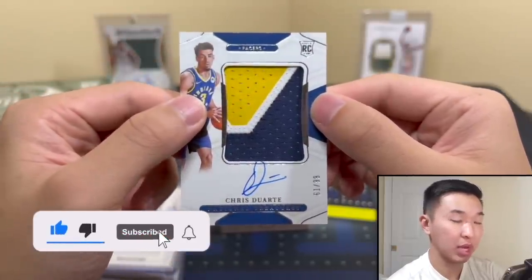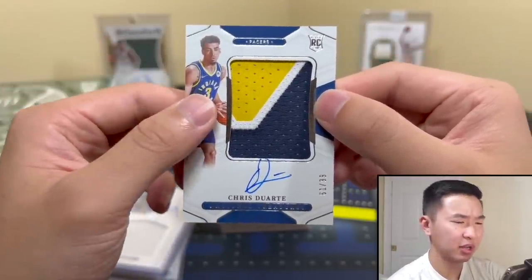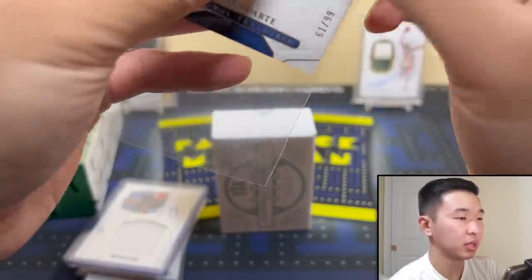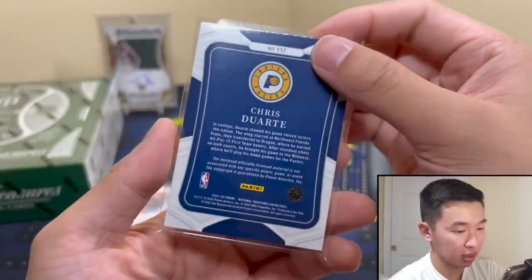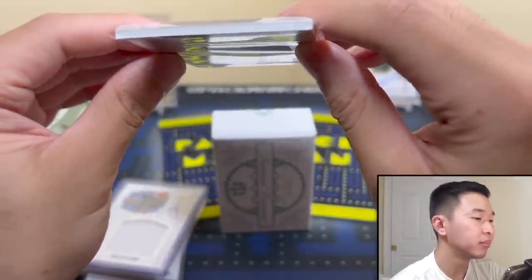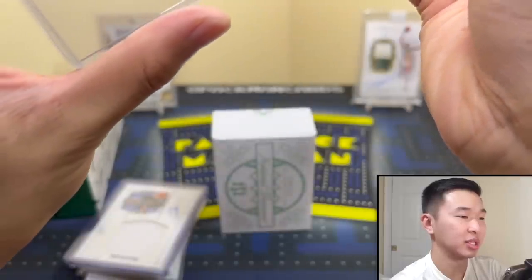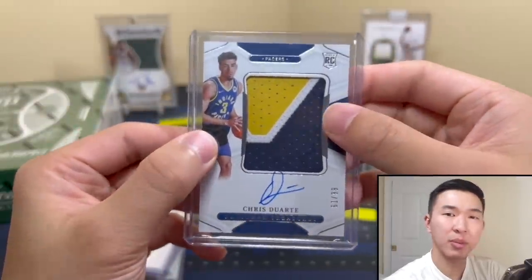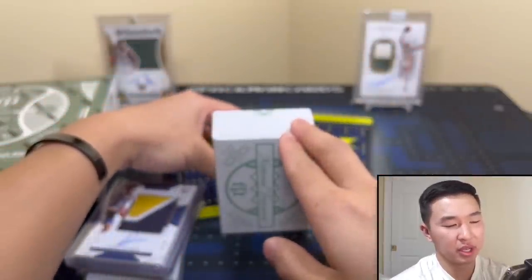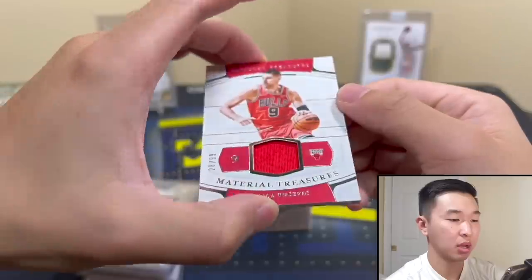Duarte True RPA — wait, we got one! 61 of 99. No jersey, but I'll take that all day. Duarte True RPA, 61 of 99 — that's a nice one, good player, older rookie but still good. This is the true RPA with that giant patch in there. I'll put this in a 180 to be safe — definitely don't want to play around with these. These are the big daddies of this product. We got one so early in the box too.